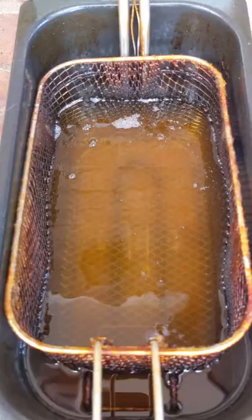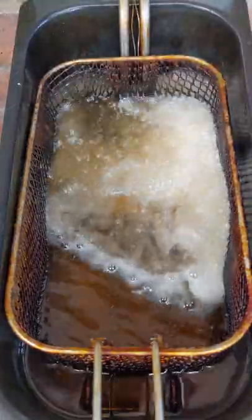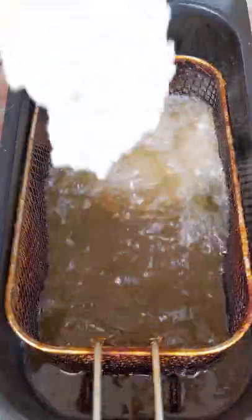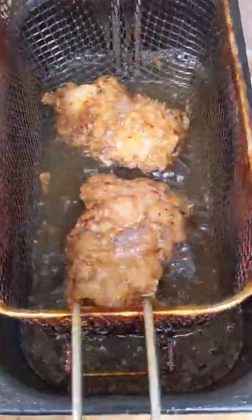Then put it in the deep fryer at 180 degrees Celsius. This is going to take about five to six minutes — cook them until they're golden brown and cooked through. Once they're done, they will look something like this, and then you can enjoy it.